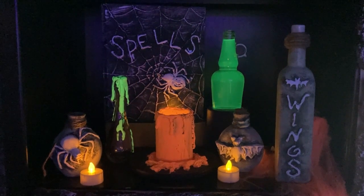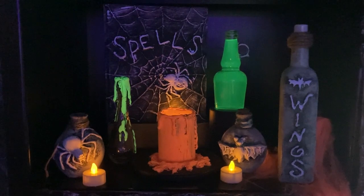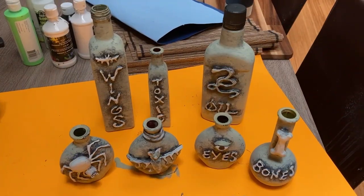Today, I'd like to share with you how to make these items for your home haunt. First, we'll make potion bottles.